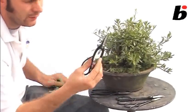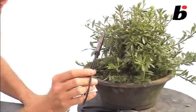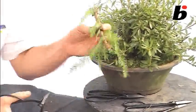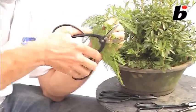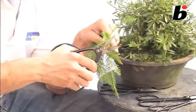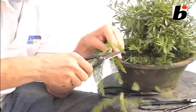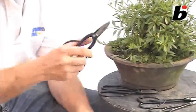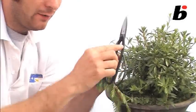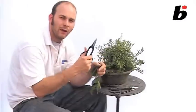Moving on to these, which are ideal for cutting pencil-thick or finger-thickness branches — these will cut through a branch that thick. You have to put a bit of effort in, but if you cut right at the base of the scissors you can get through a fairly thick branch quite easily. You can see through the thickness of the blade there you've got a lot of power. The bent arms give you extra leverage, and these are quite a sturdy pair of scissors.